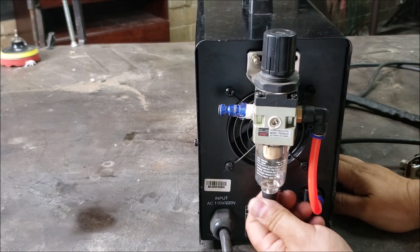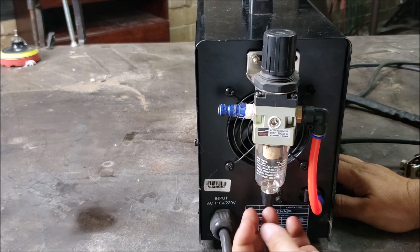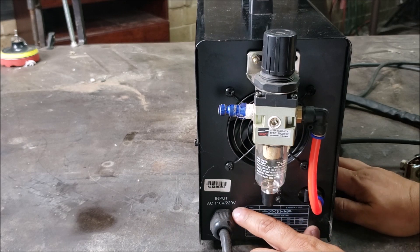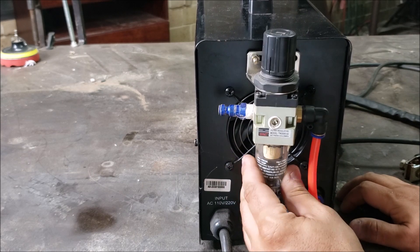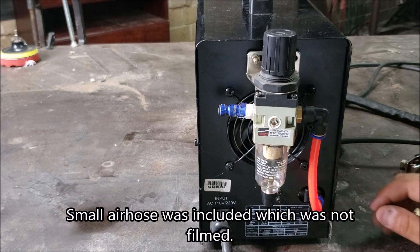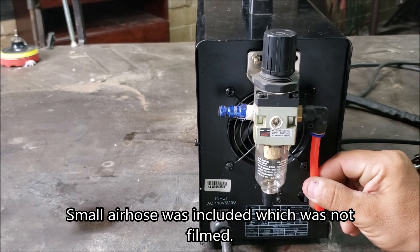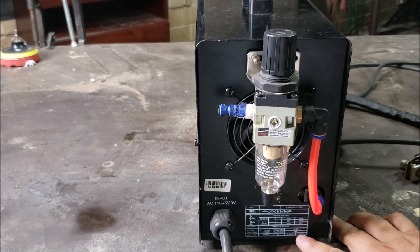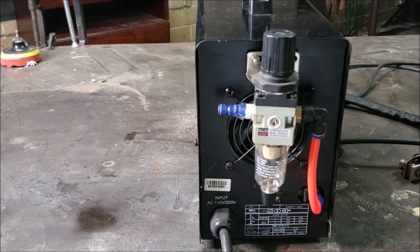On the back side, you got your regulator here. Input is 110 volts or 220 volts. You got your fan right behind the regulator. I'm not sure what material this hose is made of, and there are more values listed here — I'll do a close-up there for you guys.